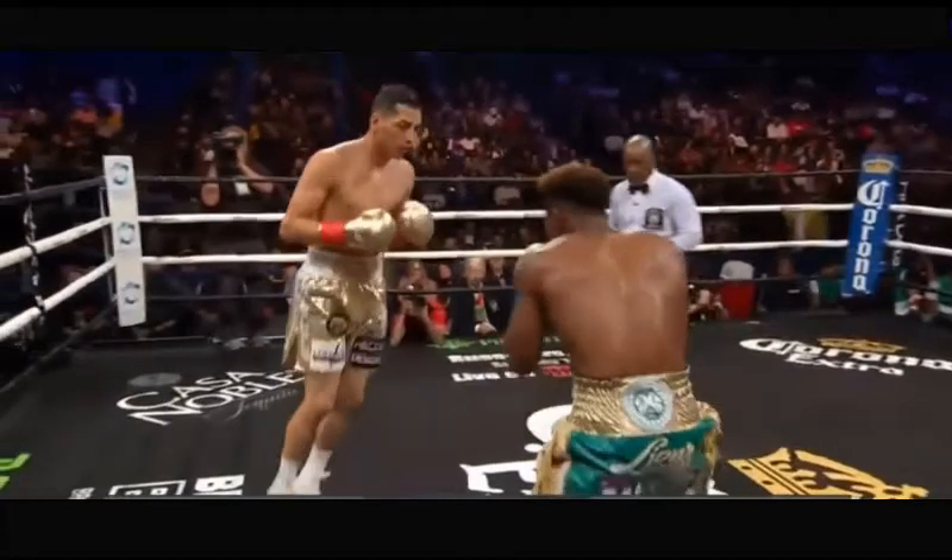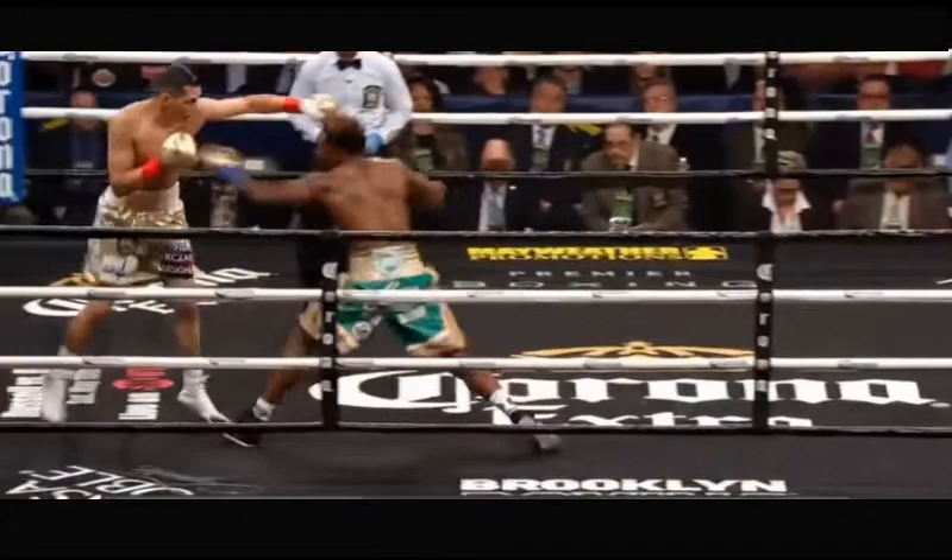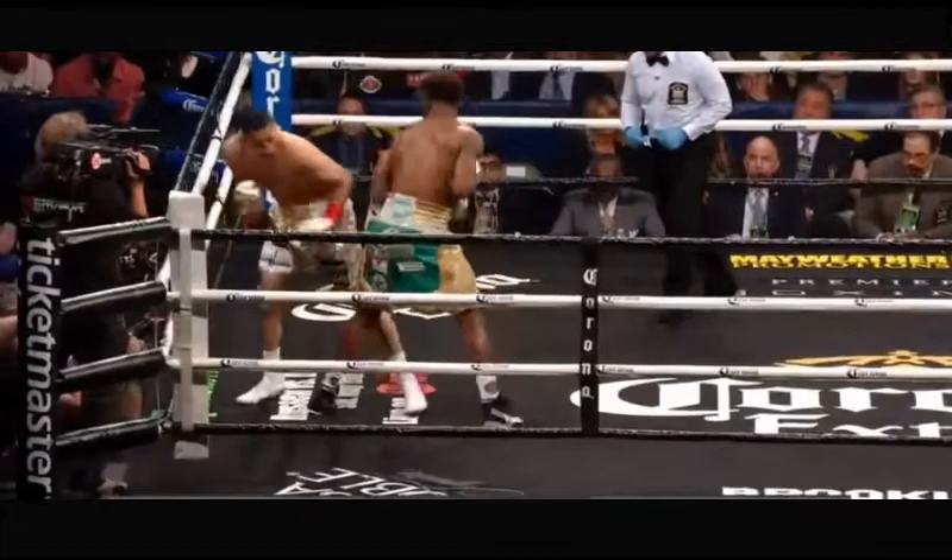Jermall Charlo just KO'd Hugo Centeno in the second round, and I'm going to be taking a look at the KO setup in combination and breaking down how you could implement these techniques in the ring.